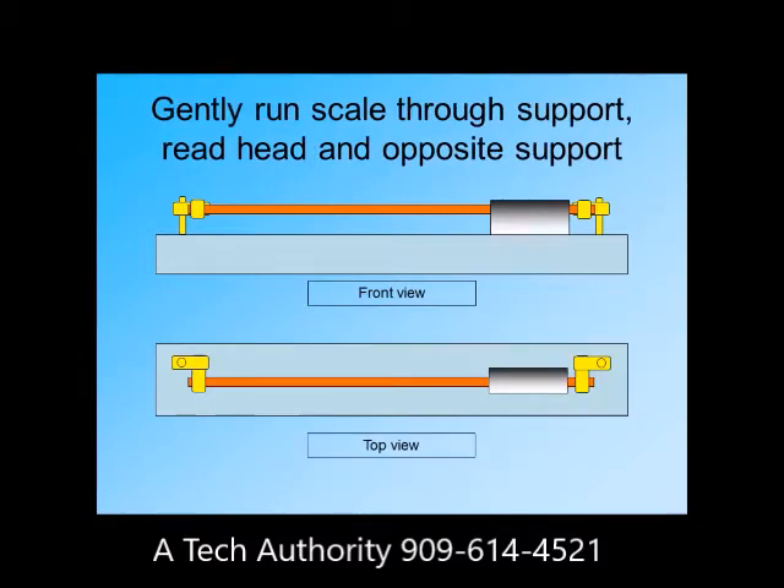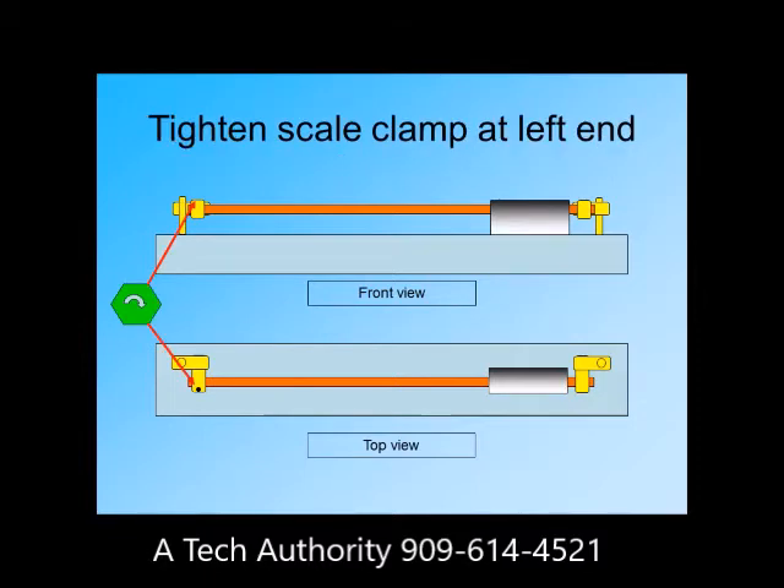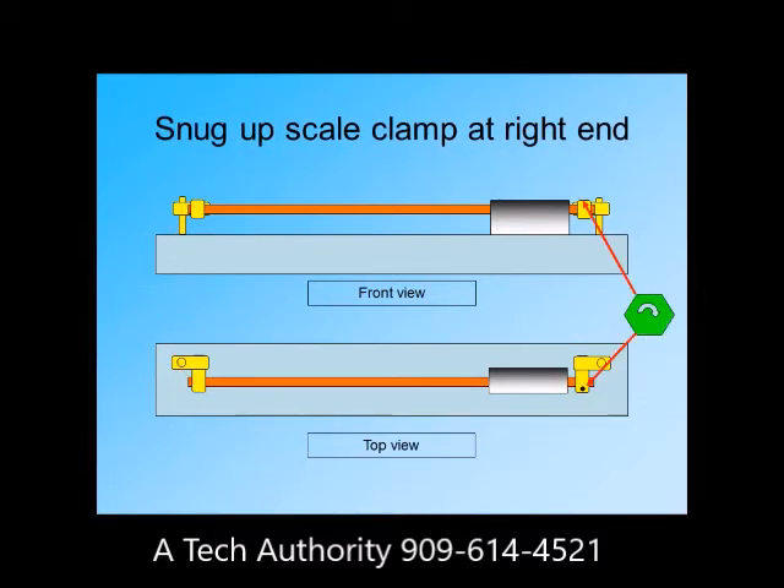Run the scale through both supports to begin the final step. Finally, tighten the scale clamp at the left end and then at the right end.